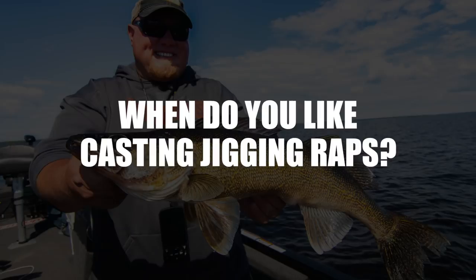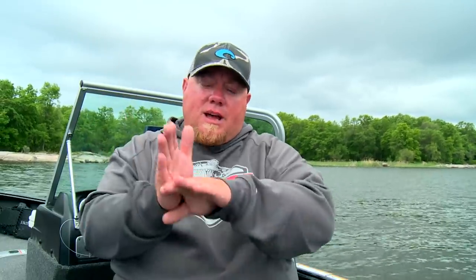Casting jigging wraps is basically like snap jigging them. When I find fish on a flat with side imaging and put a waypoint on them, I circle back — it's a fast run-and-gun approach. Fire jigging wraps at them; they get to the bottom quick and you start snap jigging back to the boat. I'll also employ casting jigging wraps when working the edge of a clean weed line that goes into gravel, rock, or sand. Call it sharpshooting jig wraps — mark fish, put a waypoint on them, come back, fire at them, and catch them.